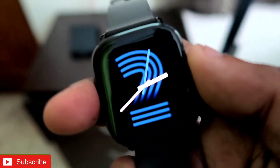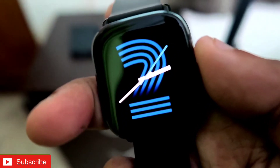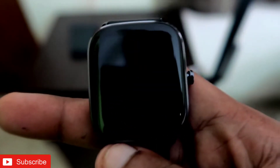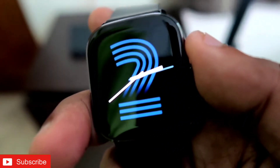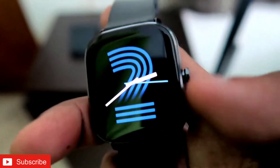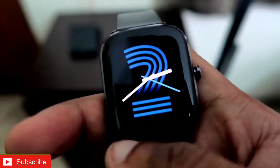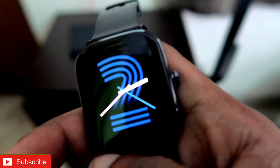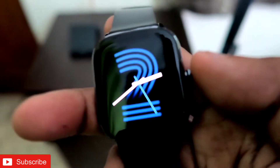I want to clarify that I have used this watch for nine days but not extensively. I have not turned on heart rate monitoring or sleep monitoring functions, and I am not wearing this watch all the time. I rest the watch at night and wear it for around four or five hours during the day, not more than that.